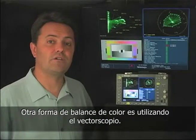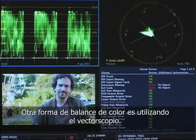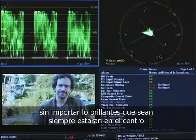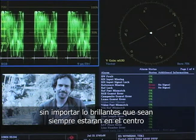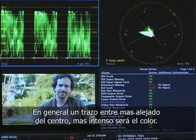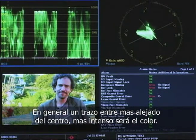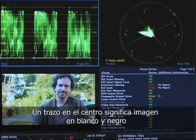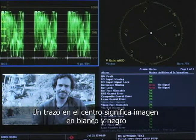Another way to balance colors is to look at a vectorscope. On a vectorscope, pure black, white, and gray — no matter how bright they are — all sit at the center of the vectorscope. Generally speaking, the further from the center, the more vivid the color appears due to either saturation or value. The hue is shown by the rotation around the circle. You don't want the entire trace in the middle — that would mean it's just black and white.